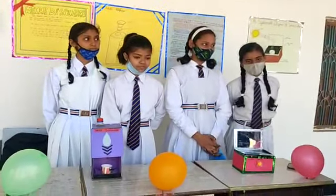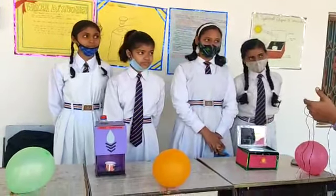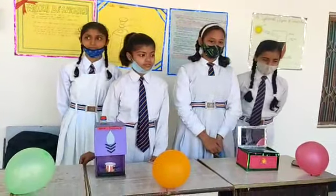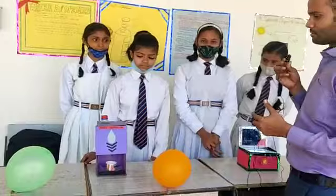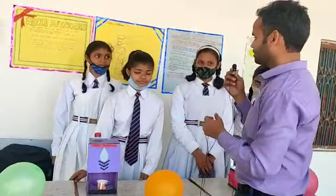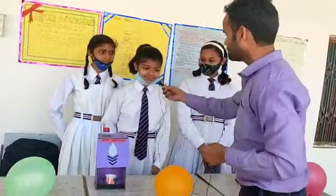Good morning. Today we have here Avantika, Khushi, SSV, and Kasis from class 7. They are having some models, so let's see what they had made. First of all, Avantika or Khushi, can you explain it? What is this?